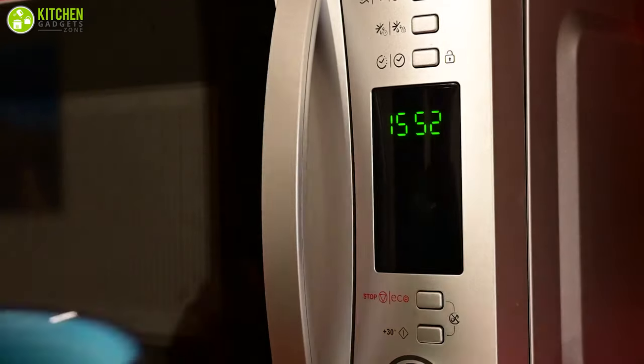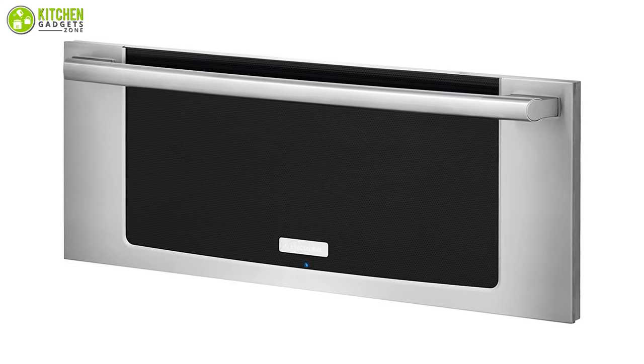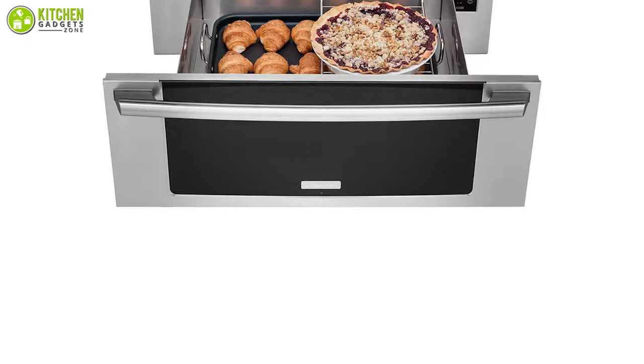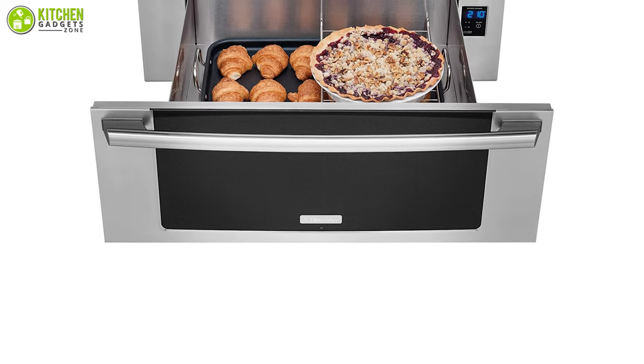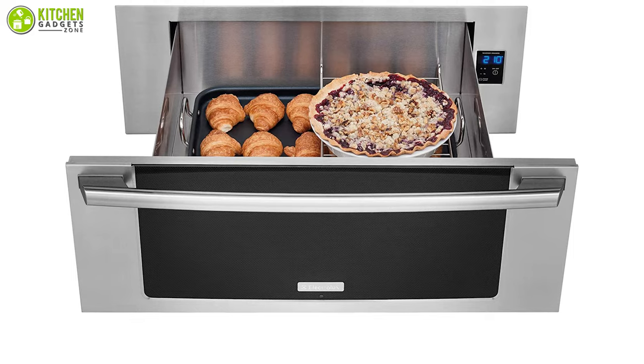It updates you through the blue LED display for seeing warmth level. So if you want the perfect appliance that can replace a microwave oven, you must try this Electrolux warming drawer. Be it cheese tarts, chicken spinach dumplings, or deviled eggs for your holiday event, this appliance has got you covered.